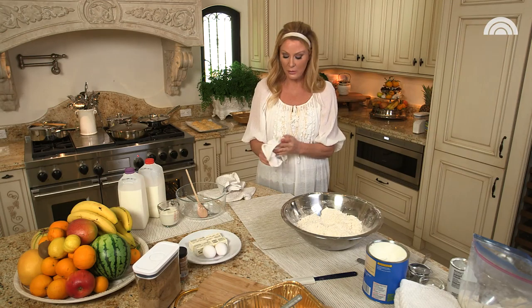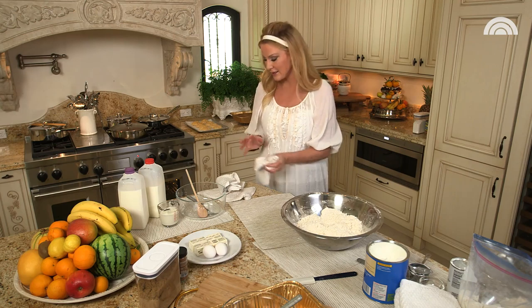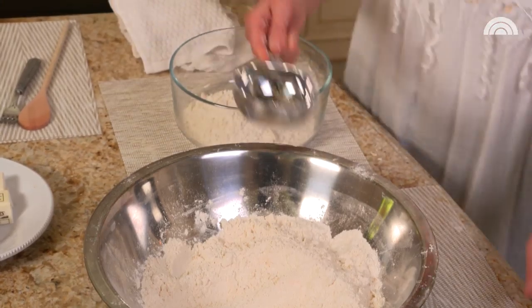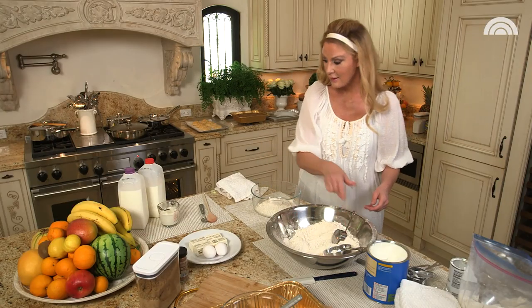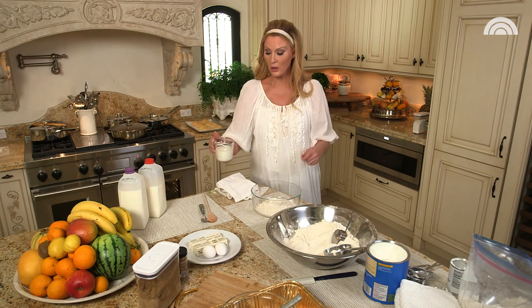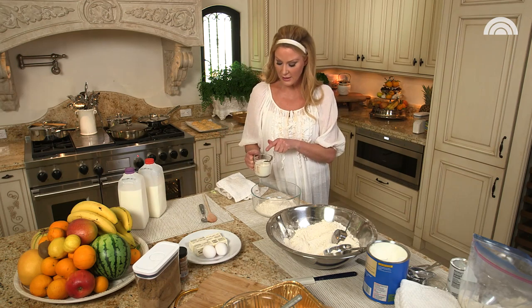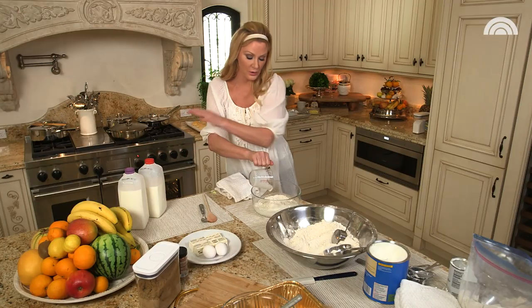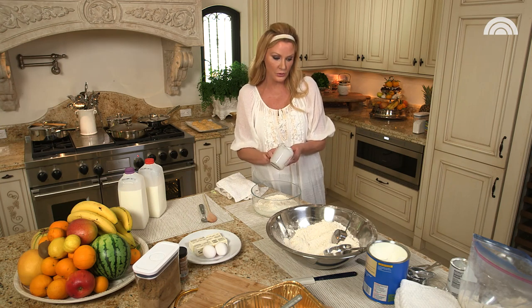Let's start off with a super simple recipe when it comes to the baking mix — something everybody loves, and that is biscuits. You just need two and a quarter cups of your baking mixture, and then it is simply two thirds of a cup of milk. I like buttermilk — that's what this is — but you can use half and half, whole milk, cashew milk, almond milk, or any kind of milk that you actually want to use.